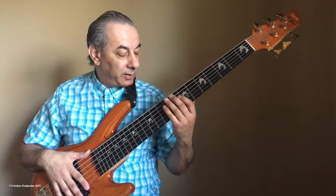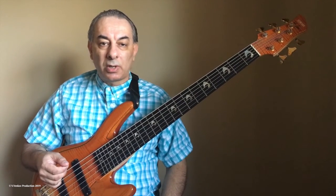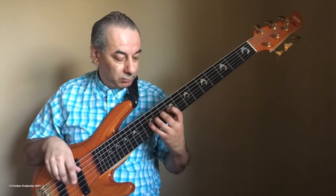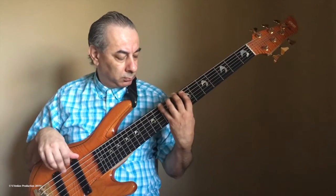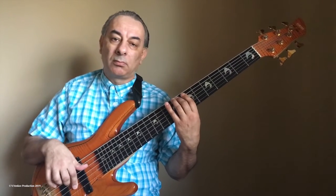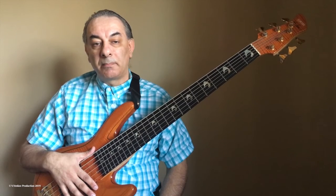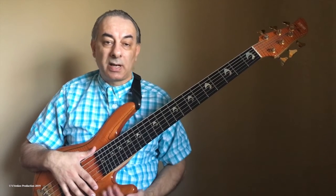Now I will play here in the middle of the neck at a faster tempo, just to see how everything is working. Everything is closed here. This was the way that I play this technique and mute the strings. See you in the next lesson.